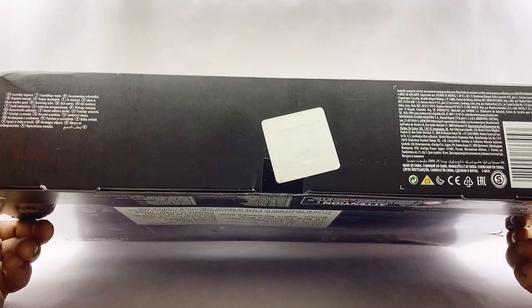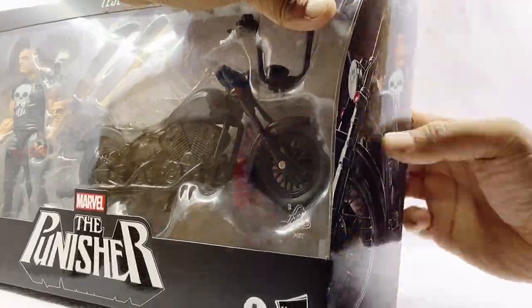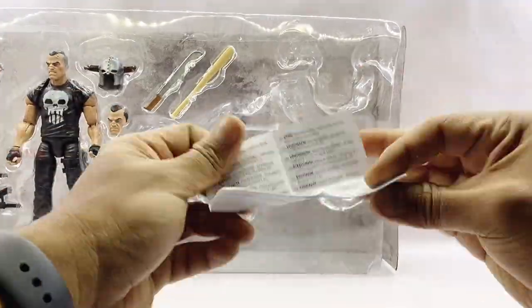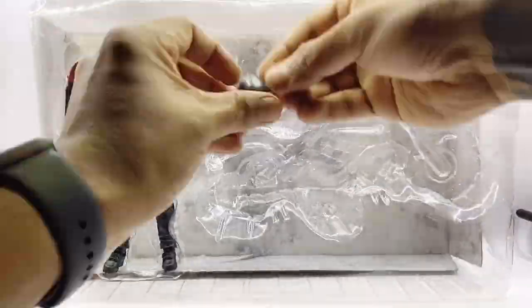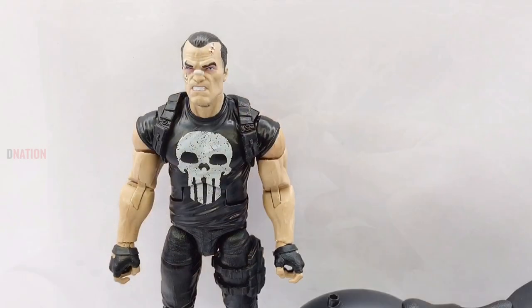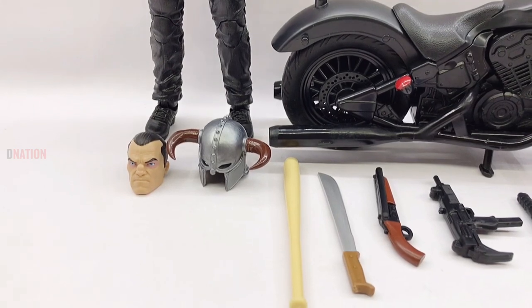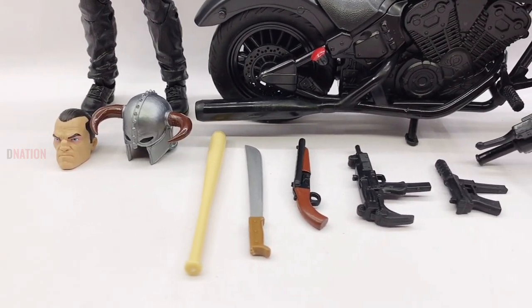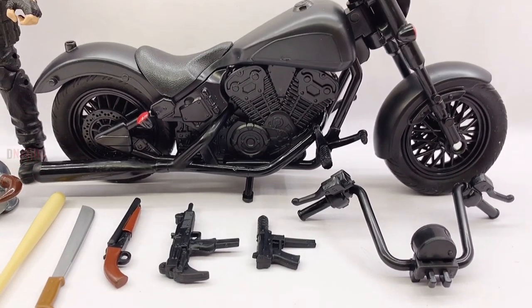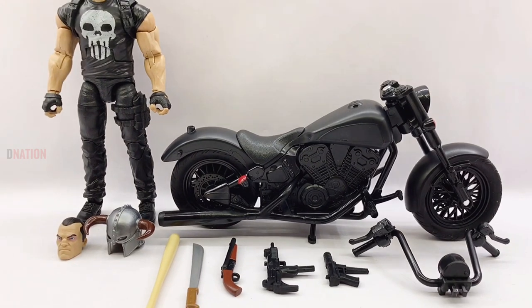And nothing much on the bottom. So with no further ado, let's get this open.